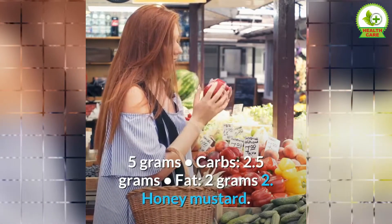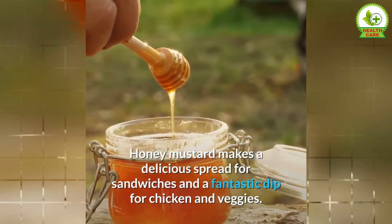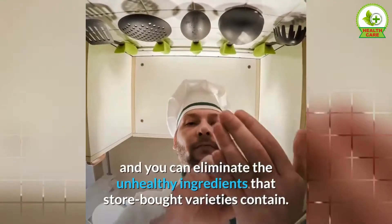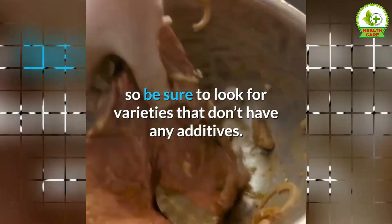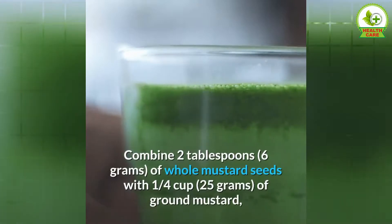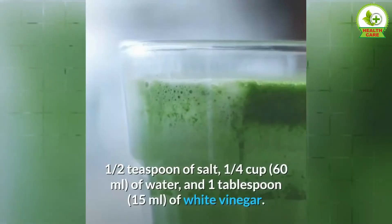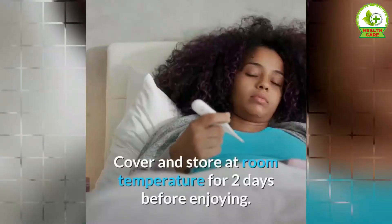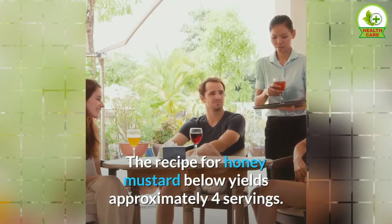2. Honey Mustard. Honey mustard makes a delicious spread for sandwiches and a fantastic dip for chicken and veggies. Making it at home is incredibly easy and you can eliminate the unhealthy ingredients that store-bought varieties contain. You'll need to use mustard as a base, so be sure to look for varieties that don't have any additives. Alternatively, you can make your own by combining 2 tablespoons of whole mustard seeds with ¼ cup of ground mustard, ½ teaspoon of salt, ¼ cup of water, and 1 tablespoon of white vinegar. Cover and store at room temperature for 2 days before enjoying. The recipe for honey mustard below yields approximately 4 servings.